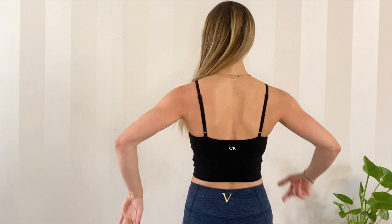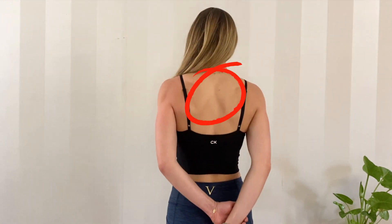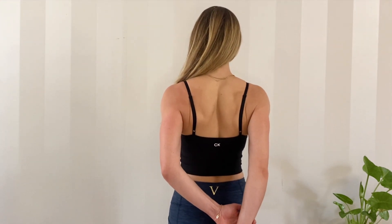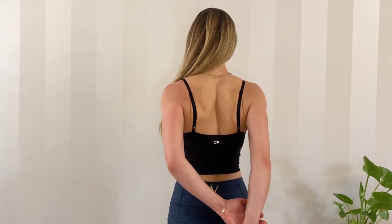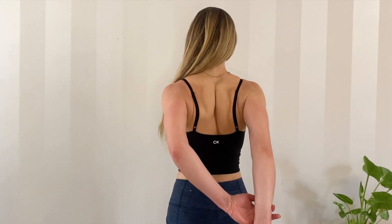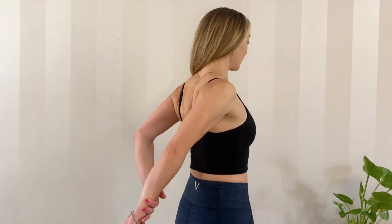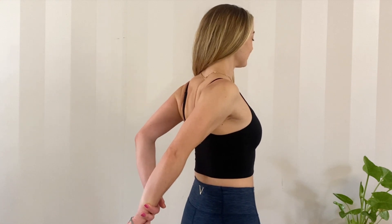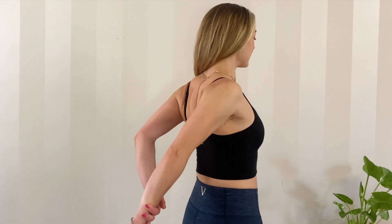I'll show you from the back. Make sure your shoulders are down — nothing like this. You start from here. Inhale. On the exhale, you start pushing. It might not be that far at first, but you'll get there. Just be consistent. Keep pushing. 15-20 seconds.